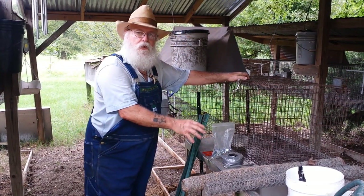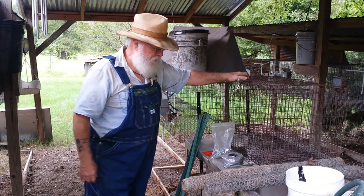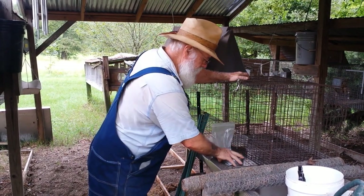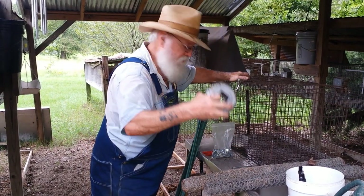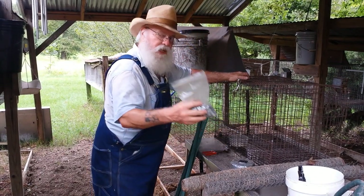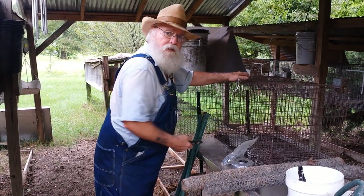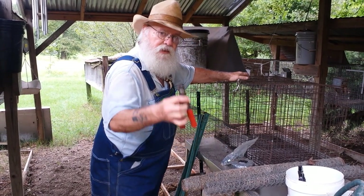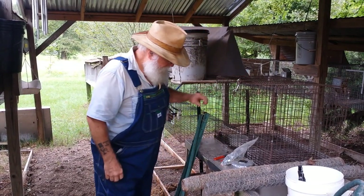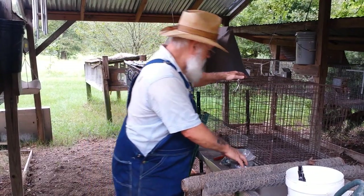I want to show you some of the supplies I take with me — a lot of this stuff I already have in my toolboxes. I take tent stakes, roll wire for any kind of patches or repairs, my j-clips for repairs on my rabbit cages, and a j-clip pliers. I'd also take my chickens.